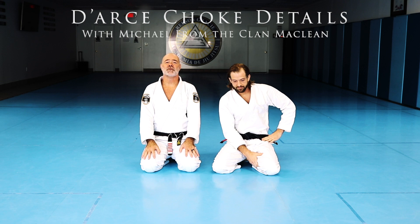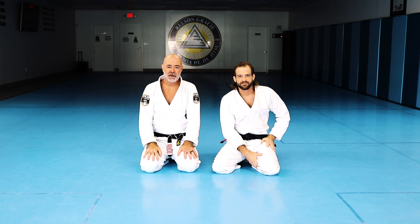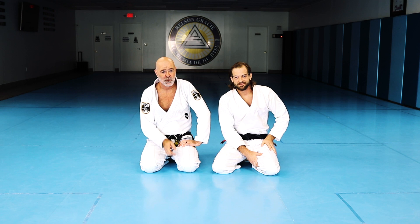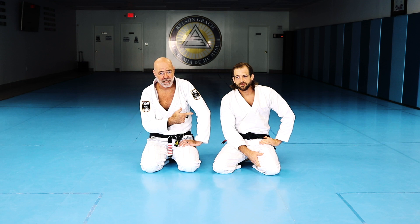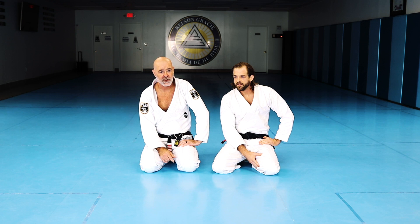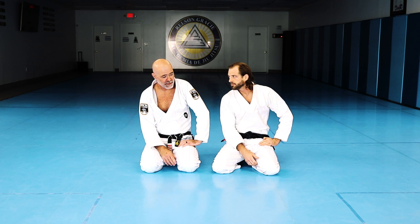We're back with my friend Michael McLean, one of my black belts and awesome instructors here at Gracie Ohio. He just launched his own YouTube channel — Fake Death BJJ — we'll put a link in there. He's going to share one of his go-to techniques: some variations he does from the dart choke, which is a high-percentage choke.